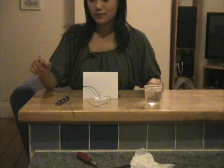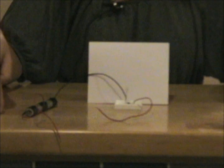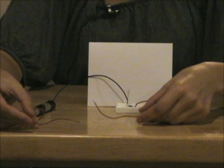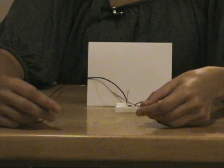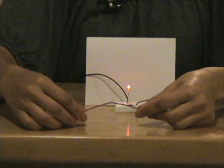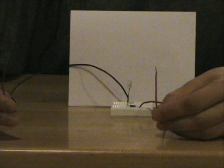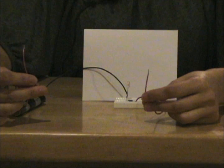Hi everyone, my name is Jean Chang and I'm a graduate student in mechanical engineering. Today we're going to learn about what conducts electricity. Here I have a simple circuit — a battery, a light, and some wires. If I touch these two wires together, the light turns on. That's because the circuit is closed and electricity travels through these wires, which are conductive.